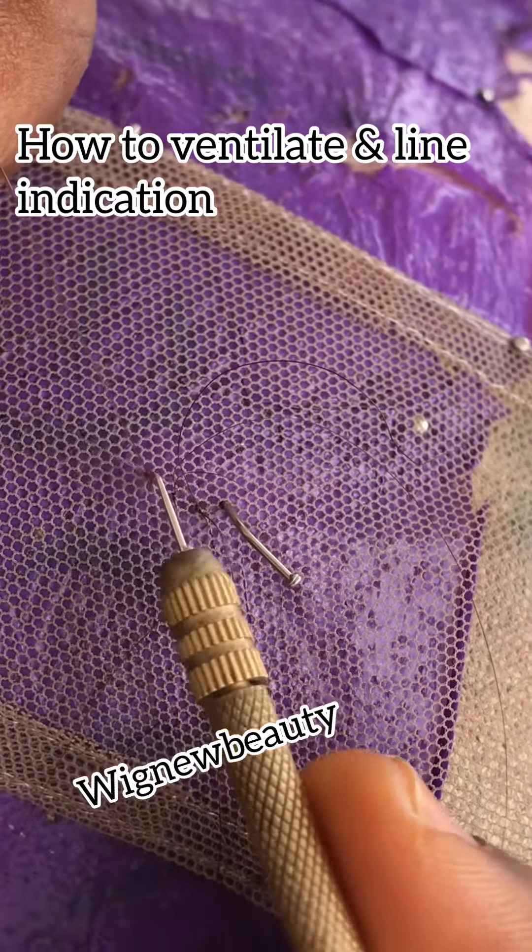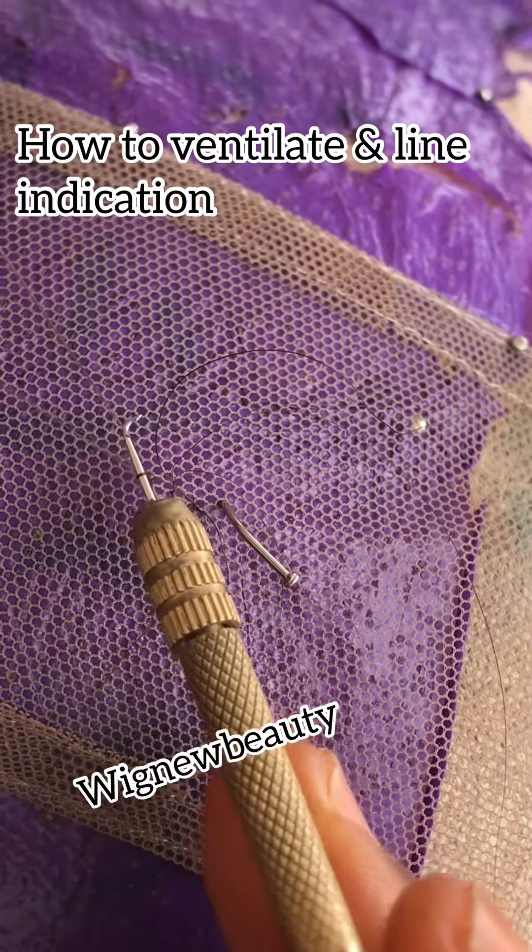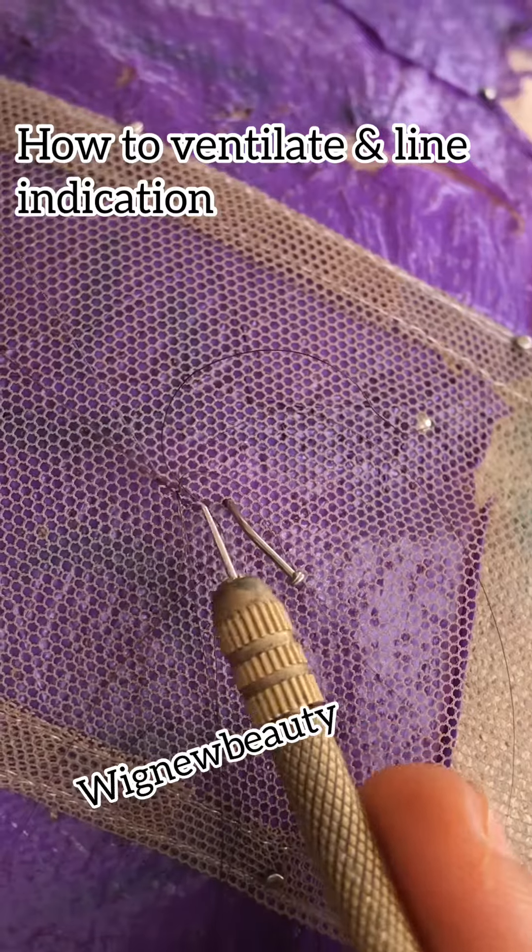Remember, don't pick too much hair. Make sure you pick all the hair face down, you pass.